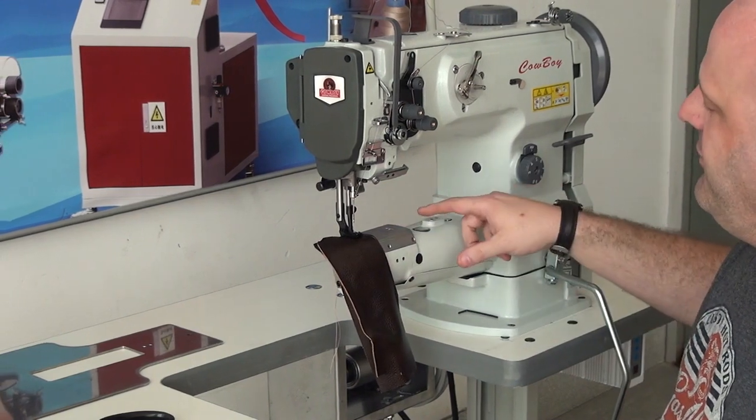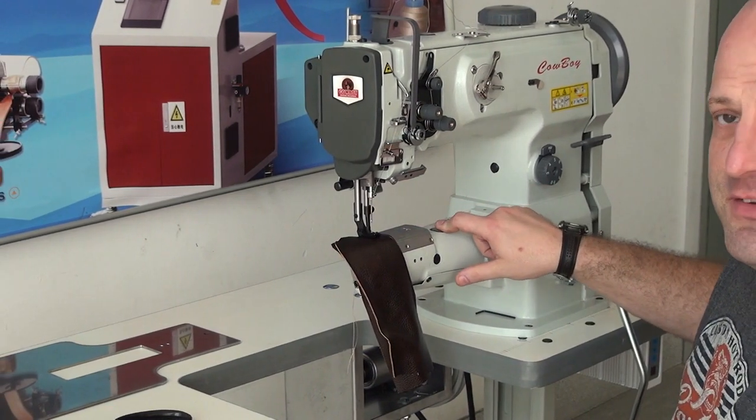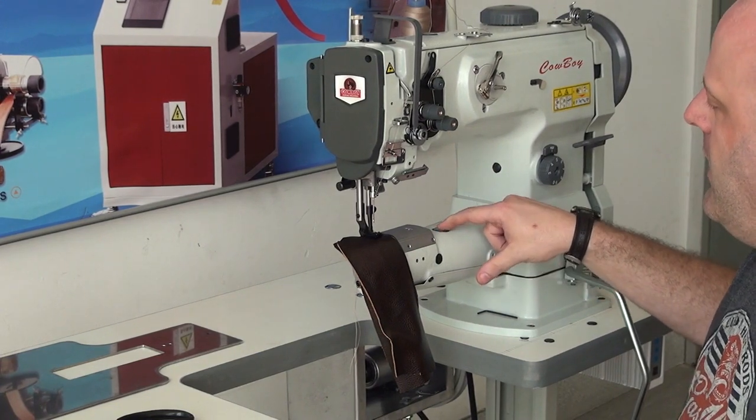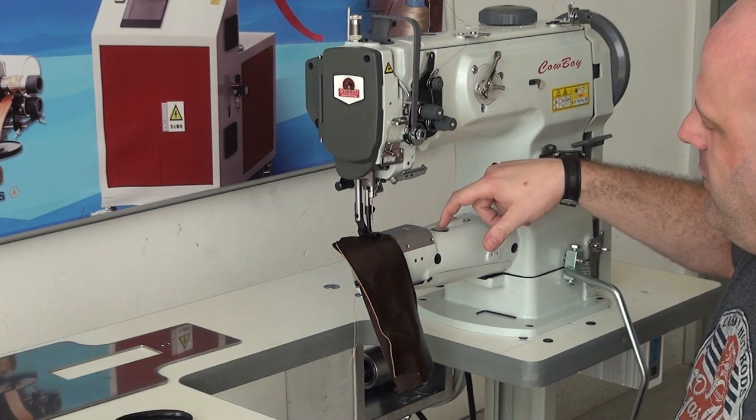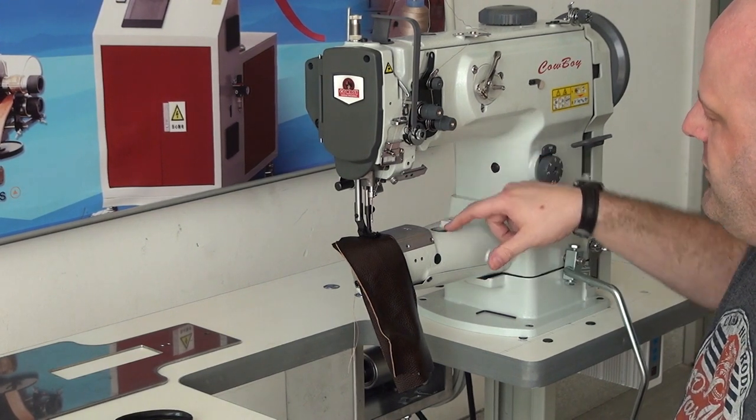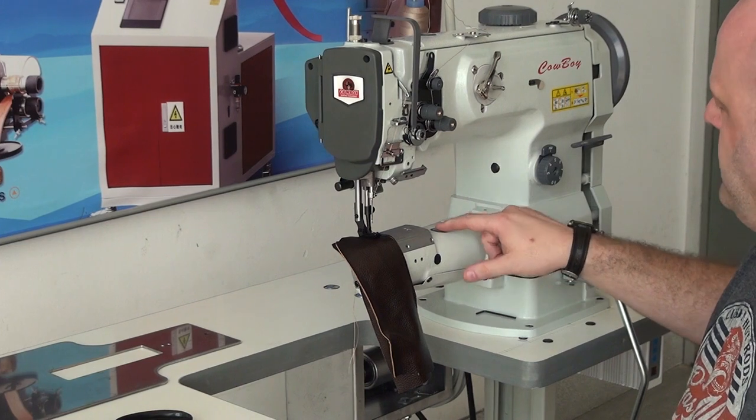In addition, this machine features an automatic lubrication system, unlike the 341, which is just a manual lubrication system. You can see here there's a little oil percolator window that shows the oil level as the machine is operating.